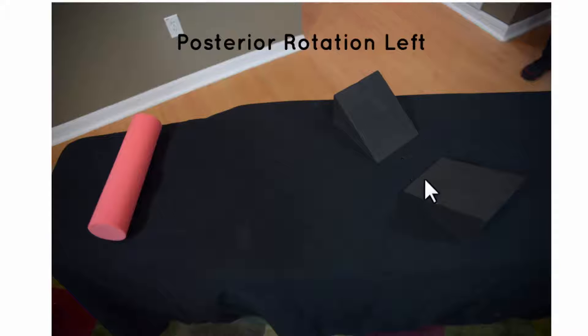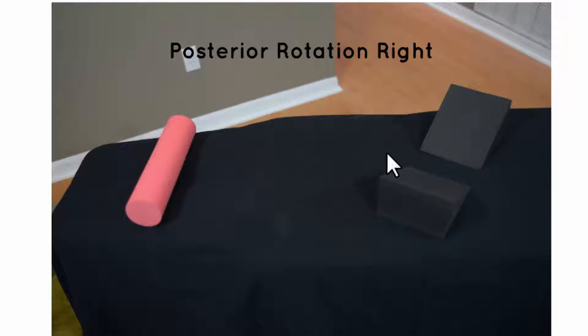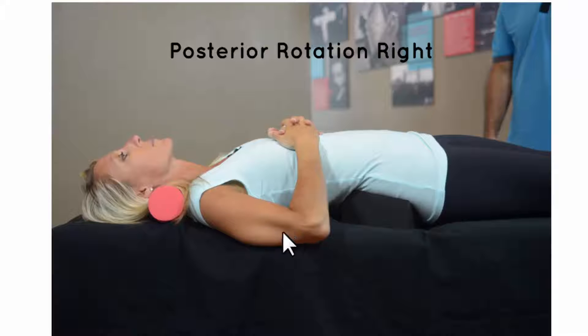They're kind of porting to each other like that. Posterior rotation on the right is going to be set up just like this — the block is under the right side high, left side low. The right block will push the right hip anterior, and we have room over here for the left hip to go down. The patient's on the cervical roll. Here you can see a patient laying on the table using the cervical roll, set up for a right posterior rotation using the block to derotate the pelvis.